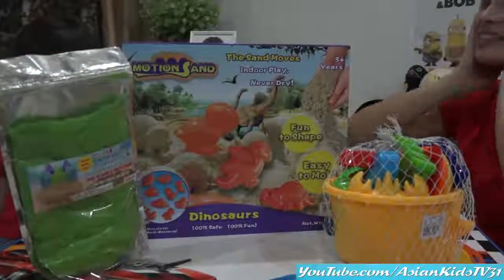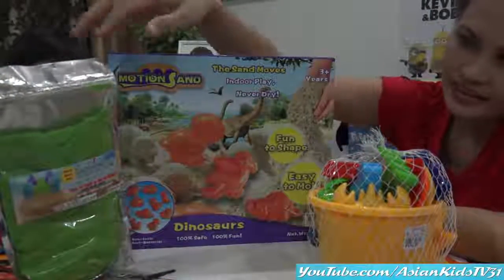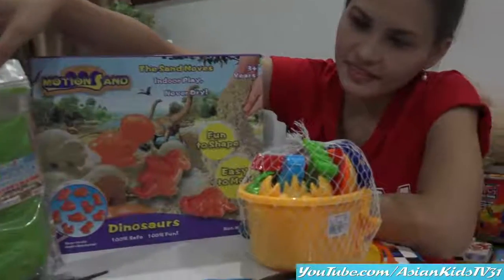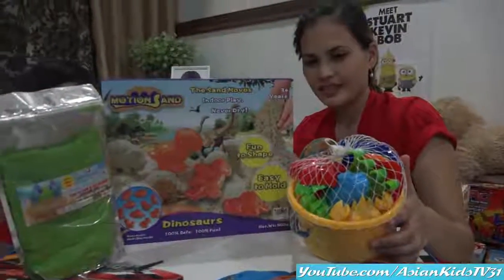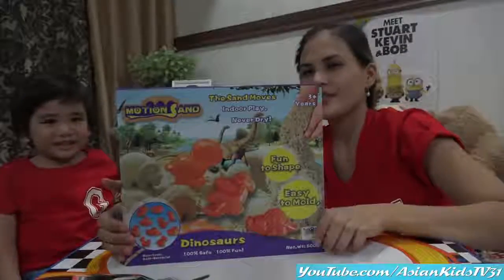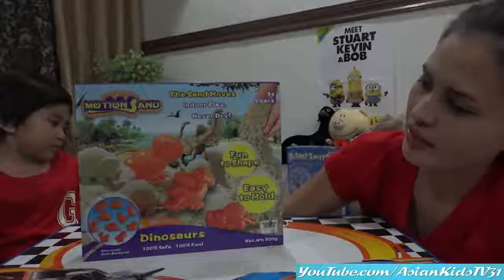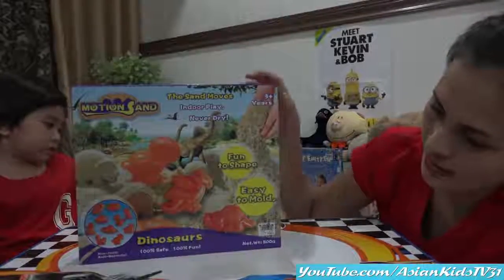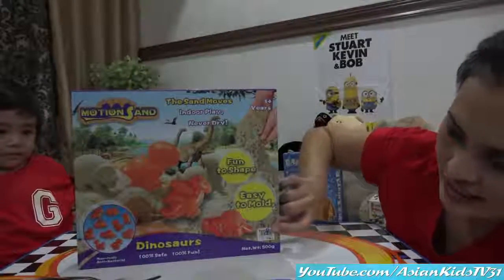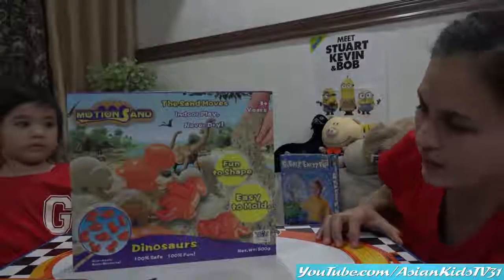Wow, look at that — motion sand! There's a green sand. What's inside the box? Let's find out. There's also a molder. We're going to the beach! This is the motion sand — it moves. It's for three years old and above. Fun to shape, easy to mold. We can see dinosaurs — we're going to mold dinosaurs! Non-toxic and antibacterial, 100% safe and 100% fun.